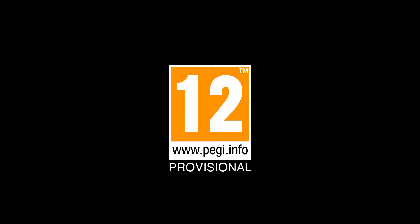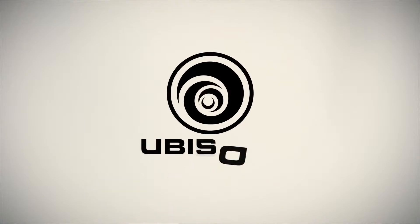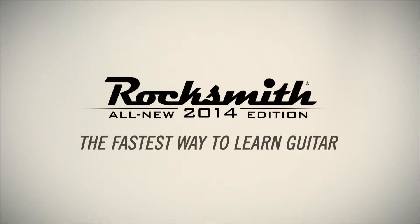PEGI 12. Rocksmith 1 was classed as the fastest way to learn to play guitar, and Rocksmith 2014 takes it to a whole new level.